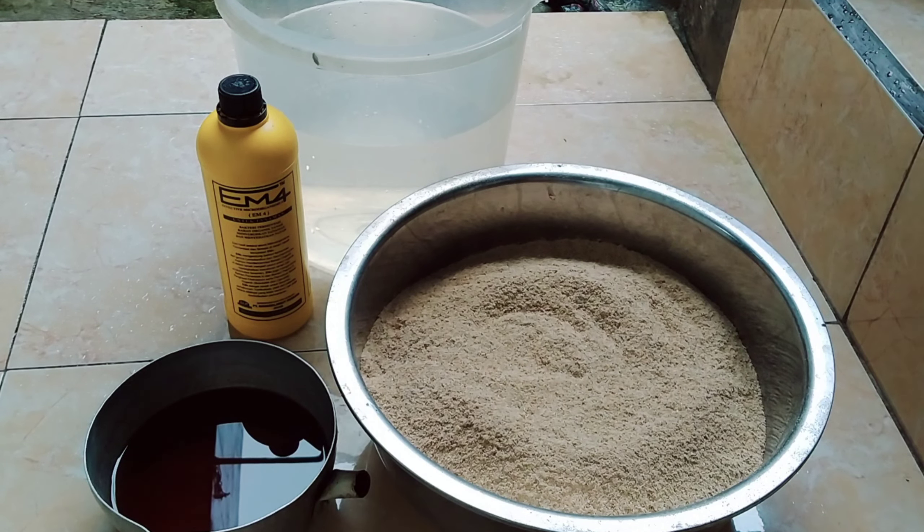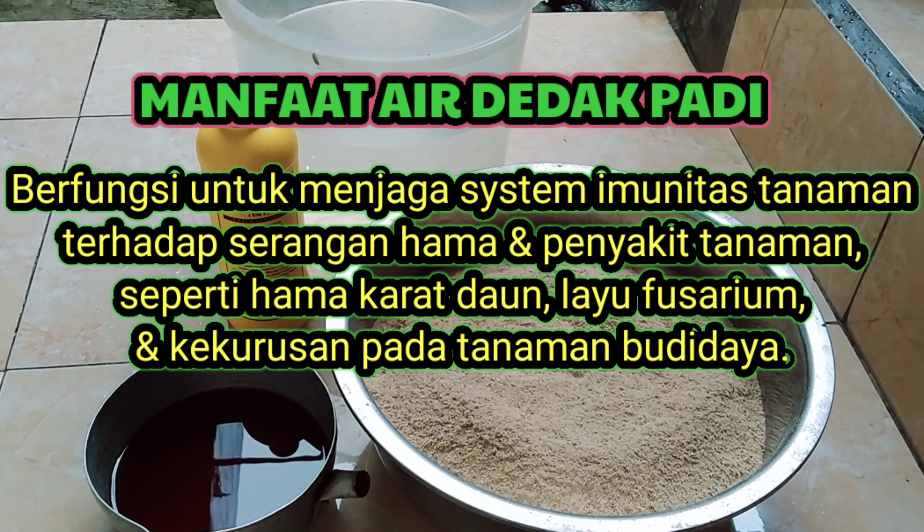Manfaat yang dapat kita peroleh dari pupuk ini sangatlah banyak. Contohnya vitamin B1 atau tiamin berperan sebagai pengganti fitohormon atau hormon tumbuhan yang disebut hormon rhizocalin, di mana hormon ini berperan penting dalam pembentukan akar-akar muda pada tanaman. Sedangkan air dedak padi bermanfaat untuk menjaga sistem imunitas tanaman terhadap serangan hama dan penyakit seperti hama karat daun, layu Fusarium, dan kekurusan pada tanaman budidaya.